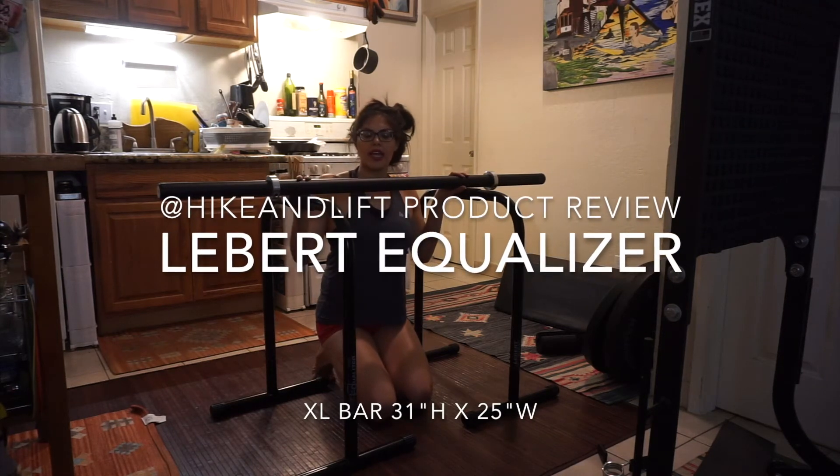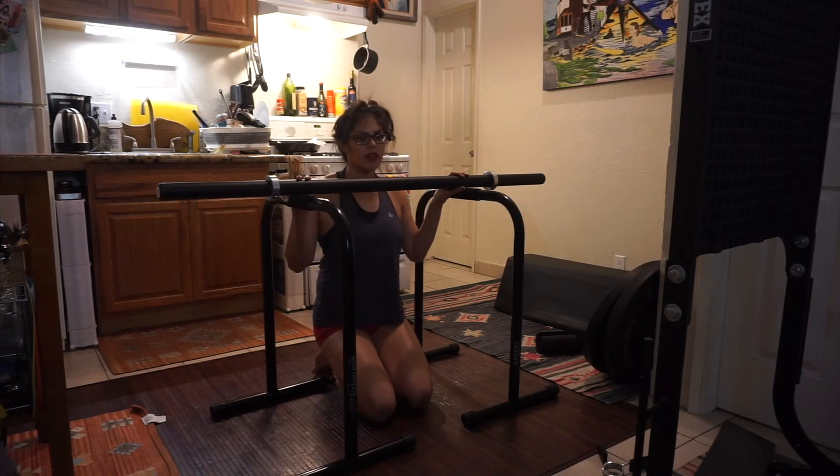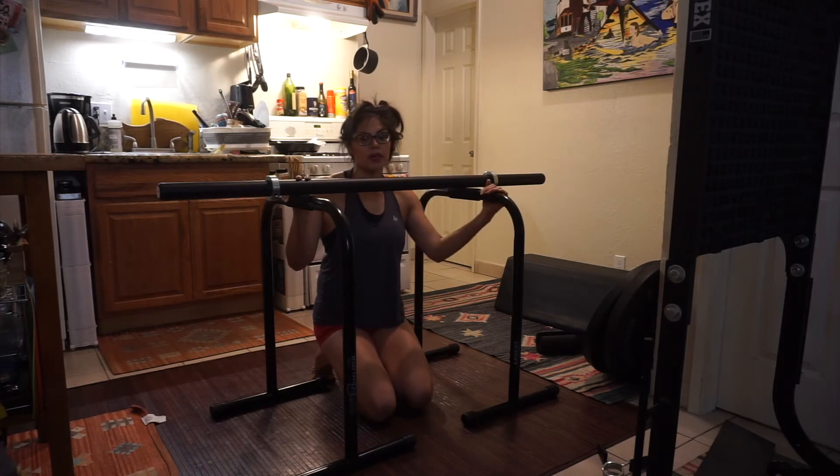Hi! My name is Hygenlith and I am doing a product review regarding the Lambert Equalizer Bars. These are the ones for tall people.